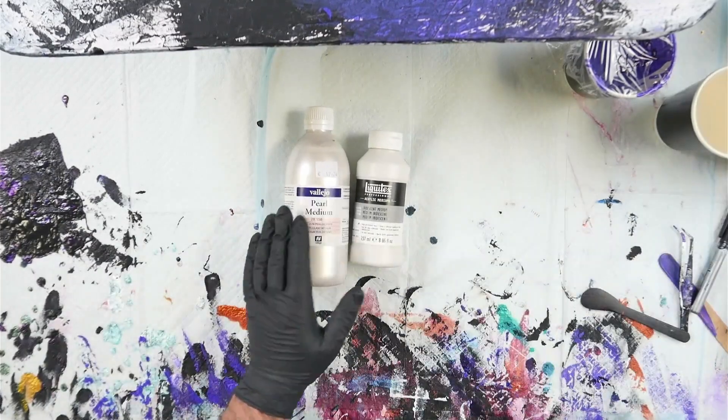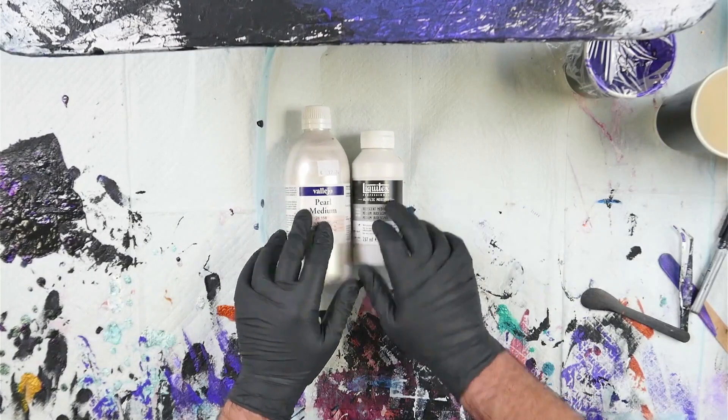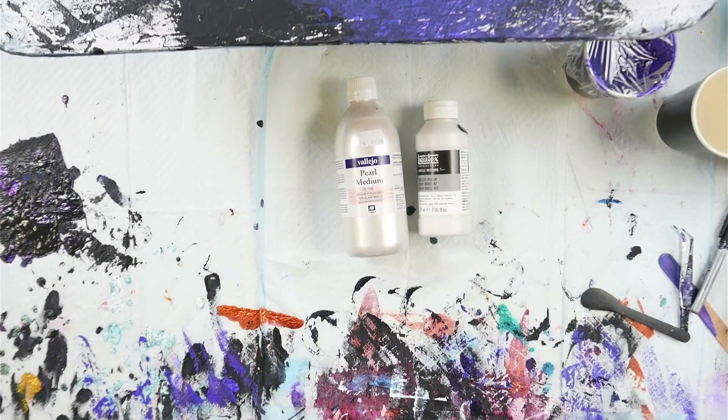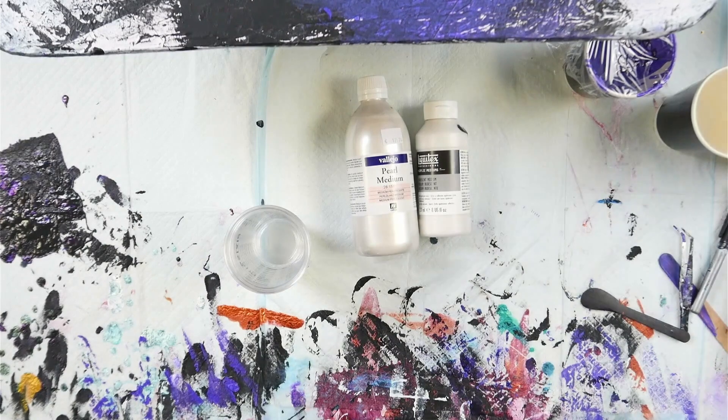I also have two other mixtures here: Vallejo Pearl Medium and Liquitex Iridescent Medium, both going to be used for cloud mixtures. Let me grab some cups and we're going to mix these up. I also want to try and figure out the reason that the satin enamels works as a cloud mixture.